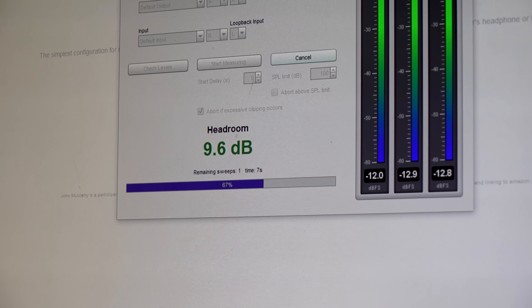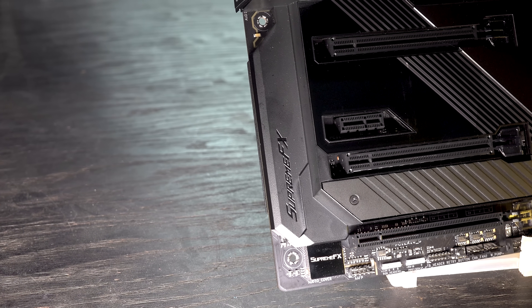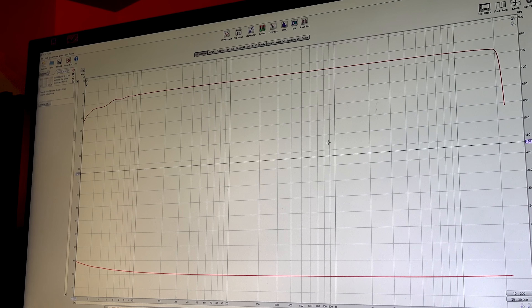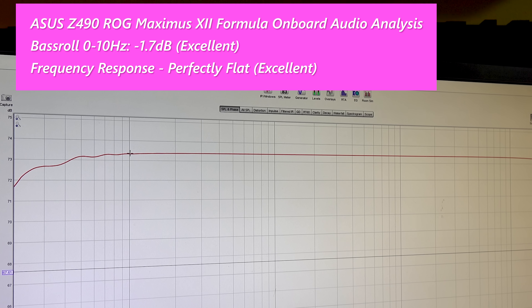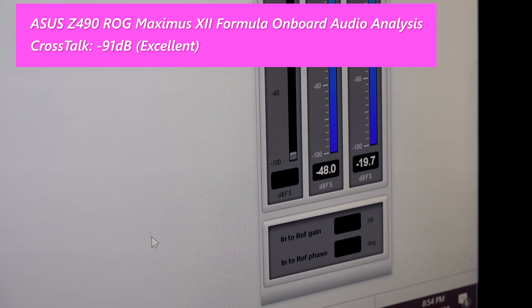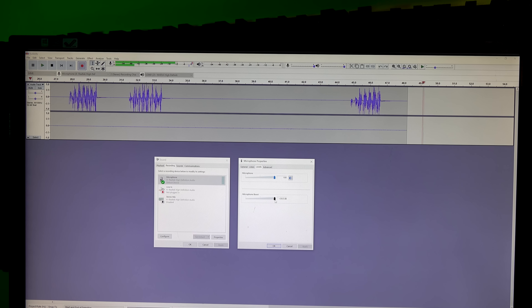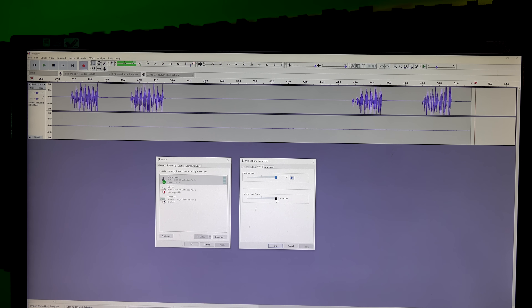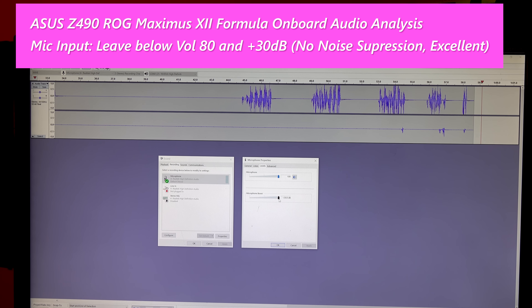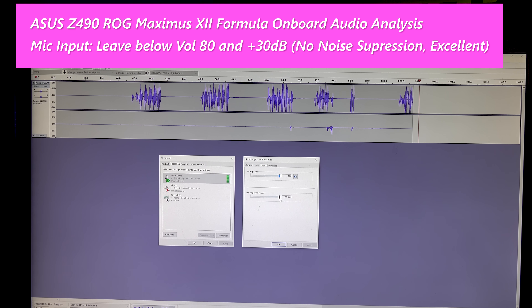Moving through the audio on the Maximus XII Formula: ASUS call this the SupremeFX solution, and it did a supreme job on the numbers — roll-off of only 1.7 dB from zero to 10 Hz, crosstalk at negative 91 dB, right at the top of the chart. The frequency response curve after 10 Hz was perfectly flat all the way through. For the mic input, keep the level at 80 volume plus 30 dB max. Keep in mind there's no noise suppression on the mic input here, unlike the TUF Gaming solution, which means if you've got a good mic that doesn't need a lot of power from a separate solution, you could use this for professional recordings.